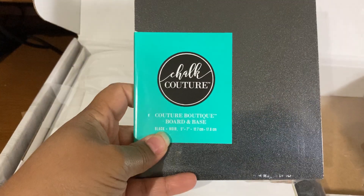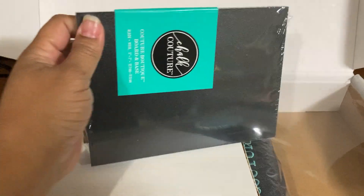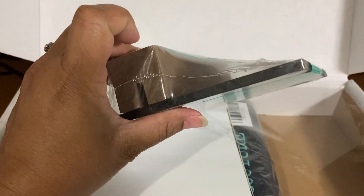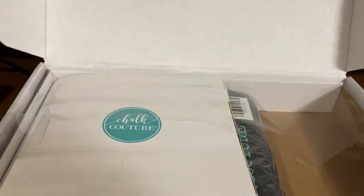So this is one of our boards and bases. You would put your transfer here — your phrase or picture — with the chalk paste, and it sits inside this little wood piece. It sits up and then this piece goes inside. I'll do other videos that show what some of these surfaces look like later.